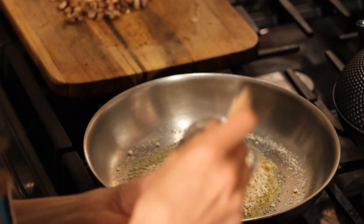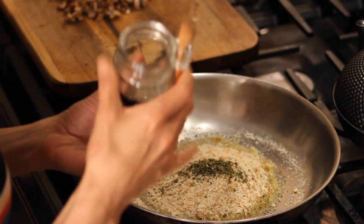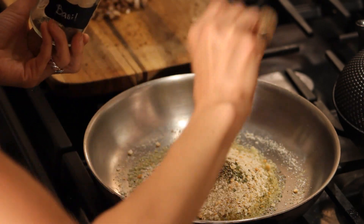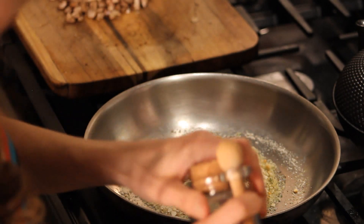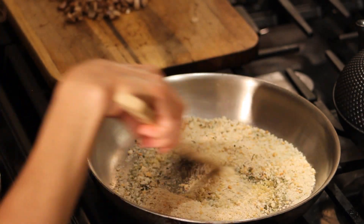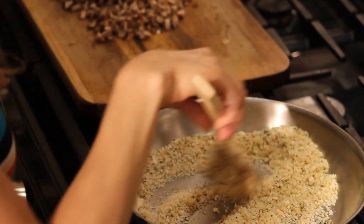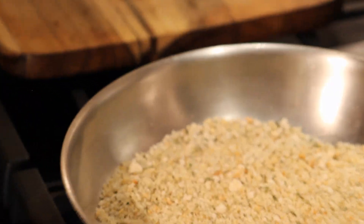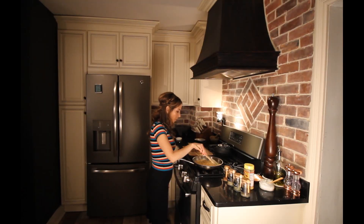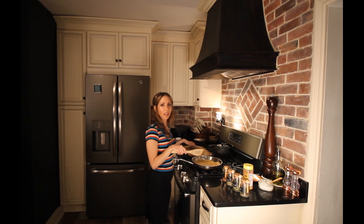I'm using a quarter teaspoon of parsley and a quarter teaspoon of basil. You can also use an Italian seasoning mix if you don't have these herbs — fresh herbs work fantastic as well. We're just going to toast this in the oil until they're golden brown; it adds a little bit more substance and crunch. These should only take two or three minutes. Now they've just reached the perfect golden brown color, so we're going to remove them from the heat.